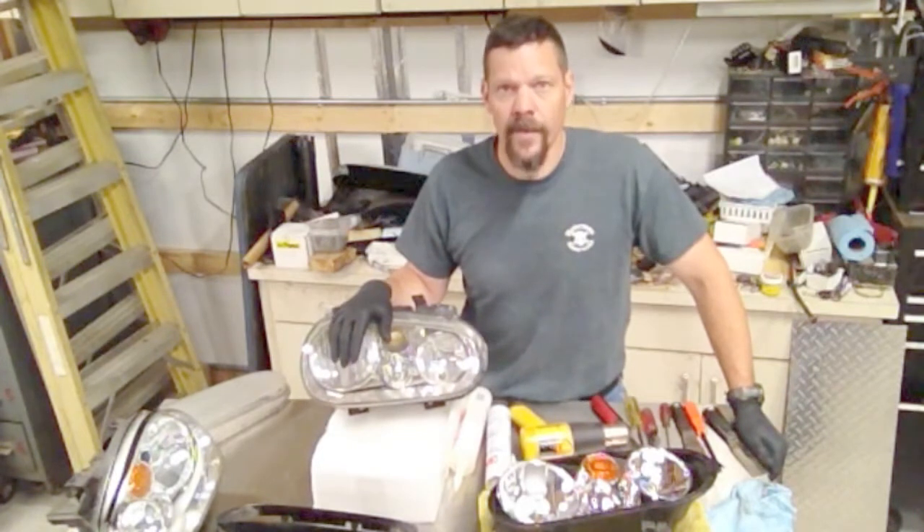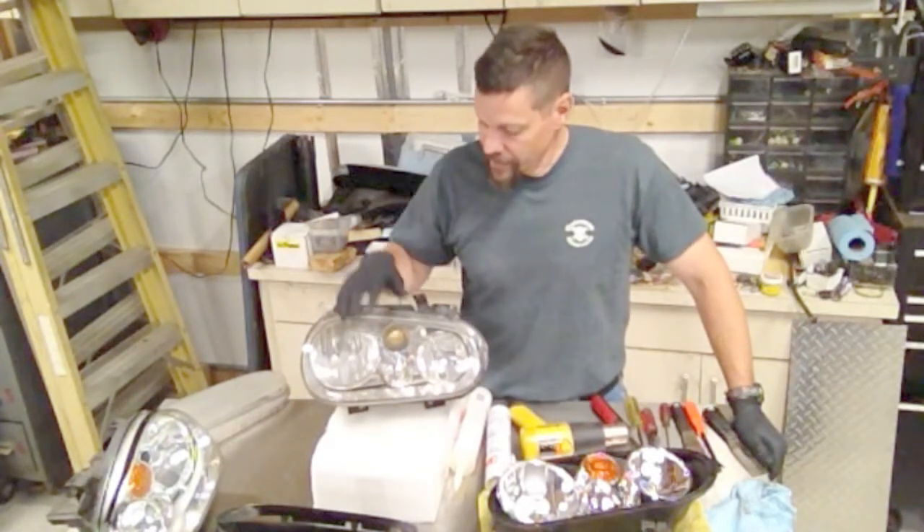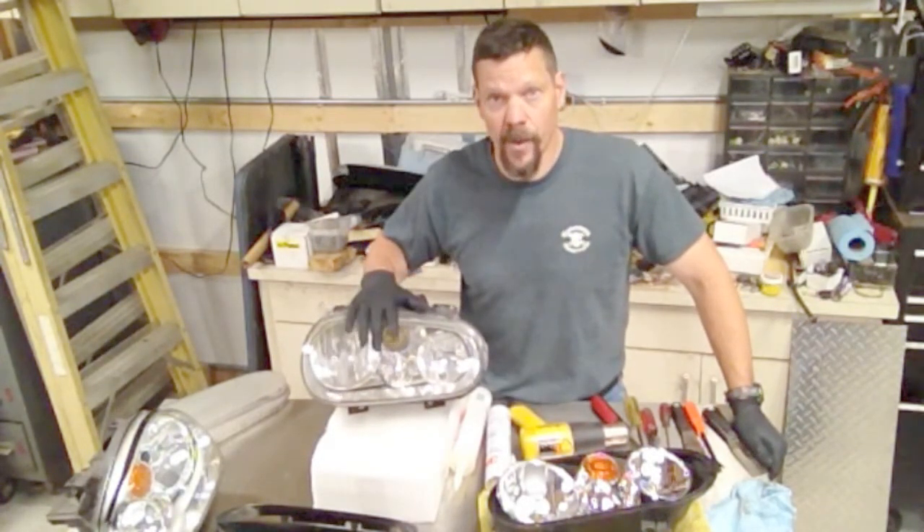Howdy! Heskey here today. Thanks for tuning in. We're going to do a headlight project, swapping out the lenses on a Mark IV headlight.